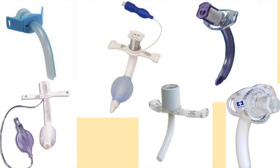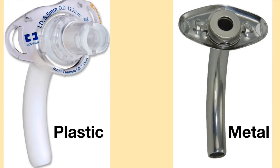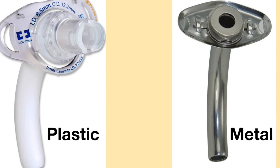Tracheostomy tubes come in different styles and can be made from various materials such as metal and plastic. Join me this week as I discuss what the difference is between plastic and metal tracheostomy tubes.